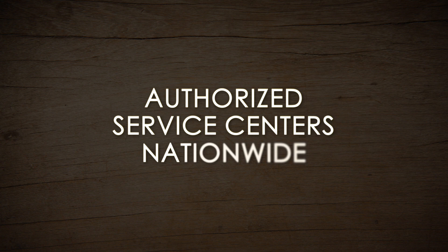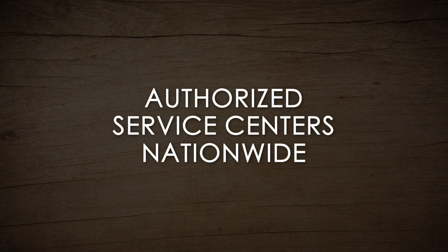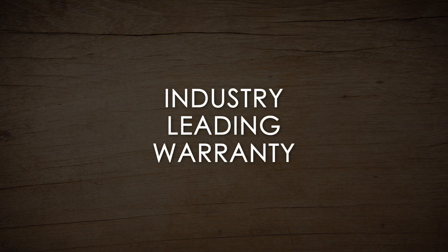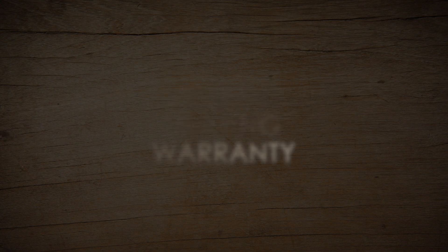Any additional servicing to your Powermatic 15-inch planer should be performed by an authorized service technician at a designated Powermatic service center. Don't forget that your Powermatic tool is backed by an industry-leading warranty. Contact our support team today to find a service center near you.